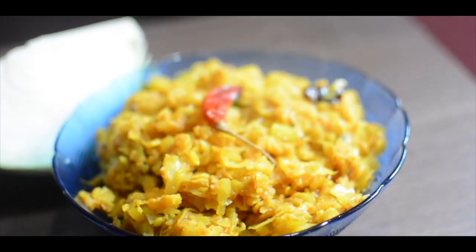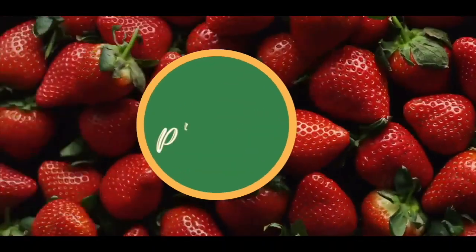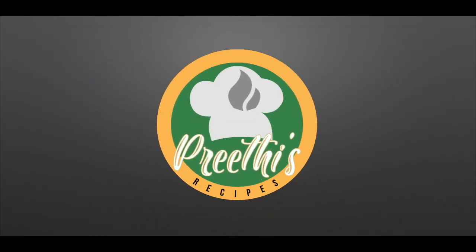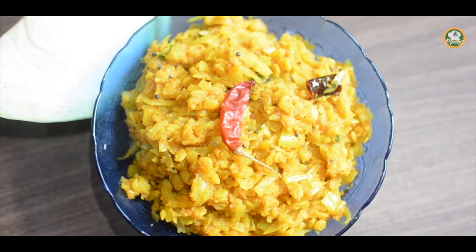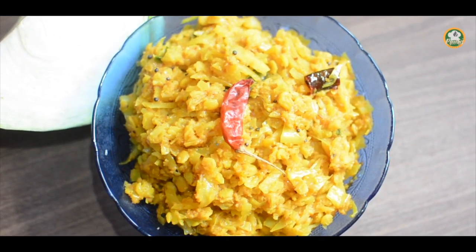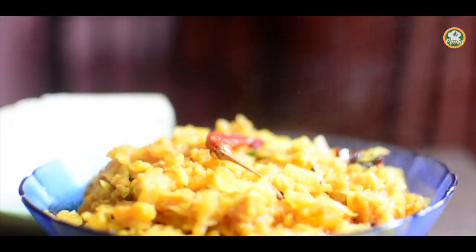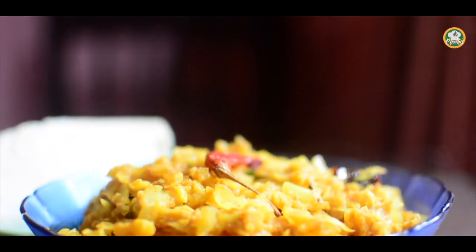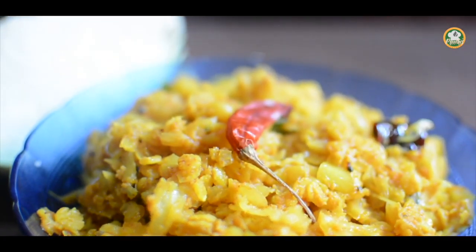Namaskaram. Welcome to Pridhi's Recipes. Today we are going to have cabbage and elicherry. I am going to take a little bit of cabbage. It is a very tasty recipe. I am going to try cabbage.